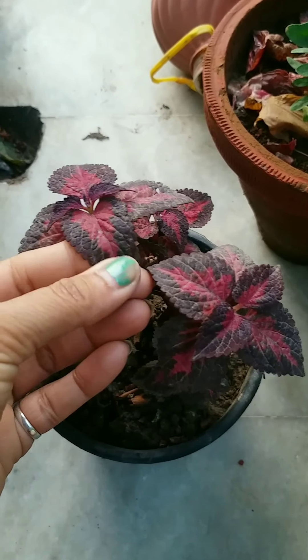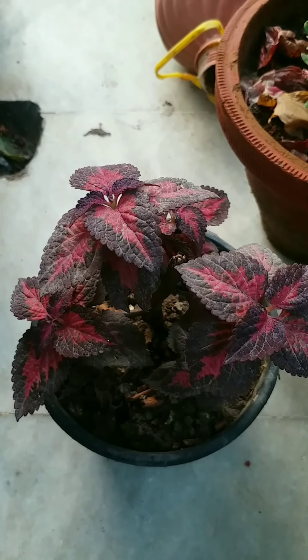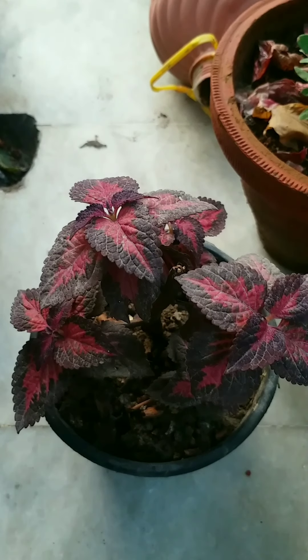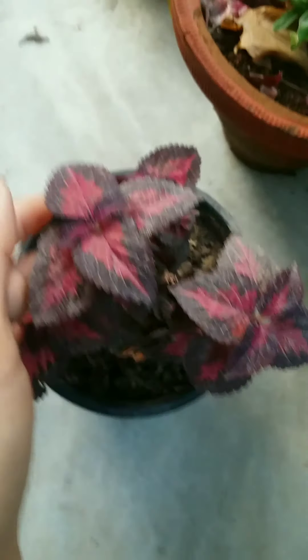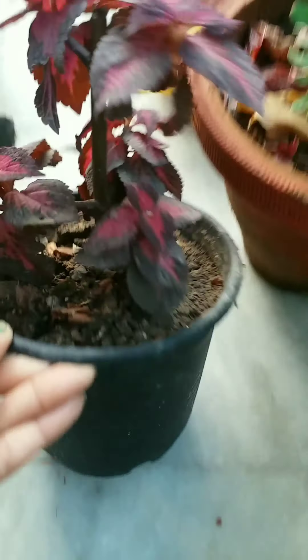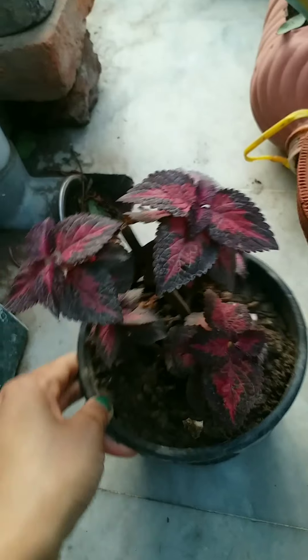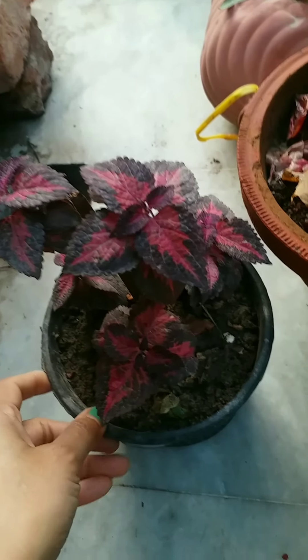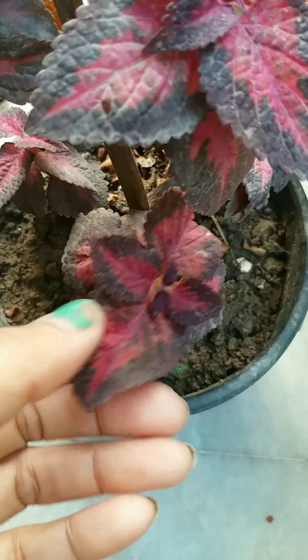It is basically a shade-loving plant. Avoid overwatering these plants, which can cause leaf drop and increase root fungus. If you overwater it, it becomes a delicate plant to maintain. To encourage the growth of this plant, we usually do pinching or pruning.